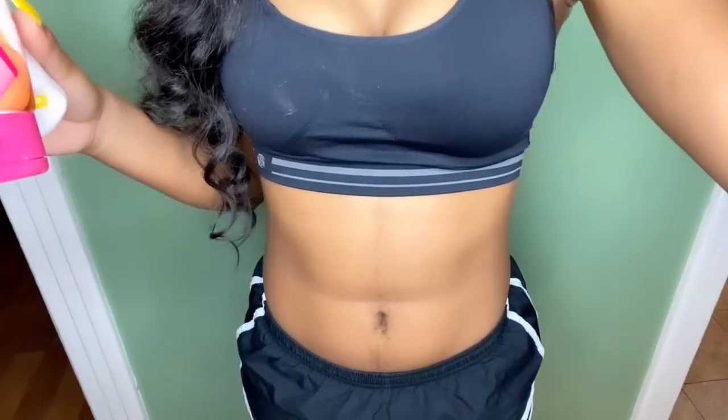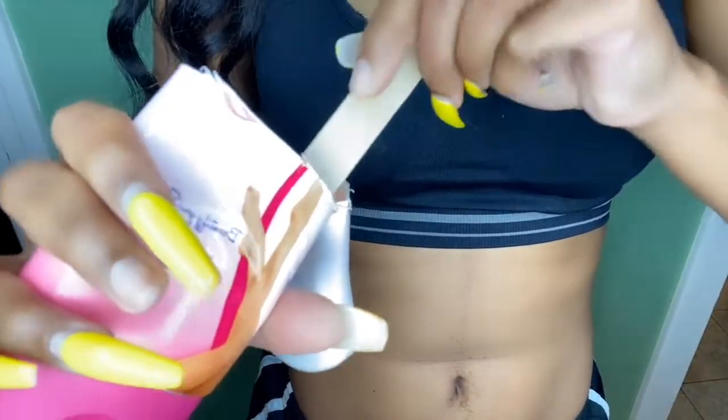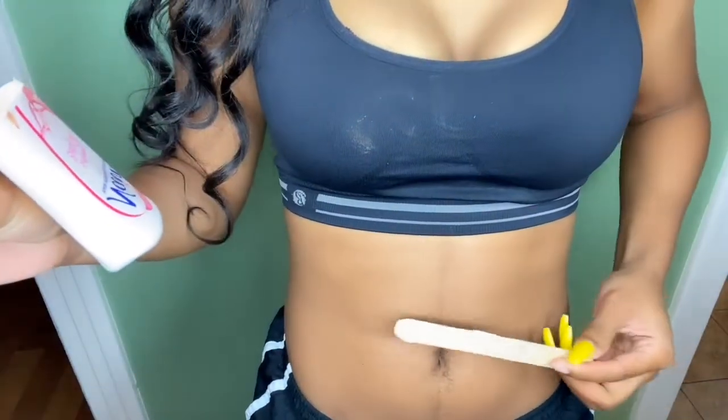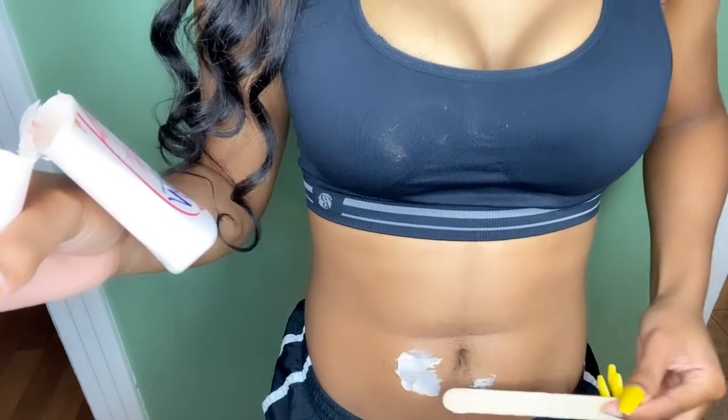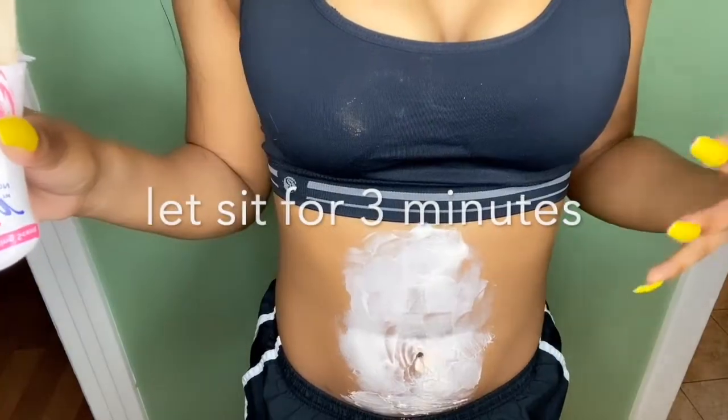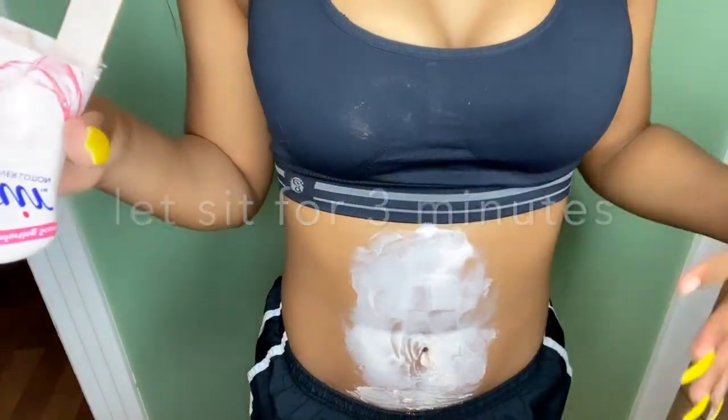When you can't squeeze any more out of the tube, just cut it open in half and scoop it out. I'm gonna bring the camera down so y'all can see my stomach. I take the product and it's almost like you paint it on. Then all you have to do is use a towel to wipe it off and you're done.